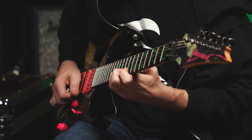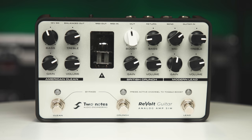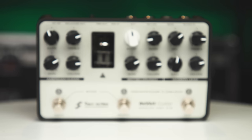Thanks so much for watching. This is Justin Bryant from Two Notes Audio Engineering. If you have any questions about the Revolt Series pedal, don't hesitate to contact your Sweetwater sales engineer or go to Sweetwater.com. We'll see you next time.